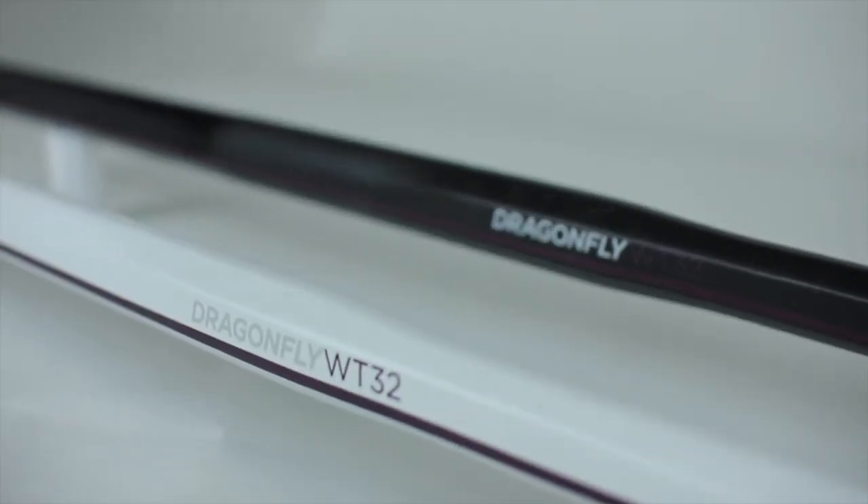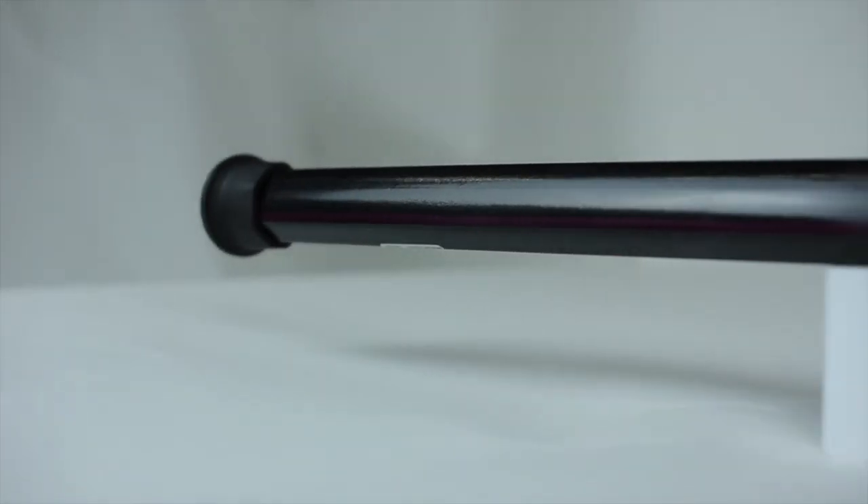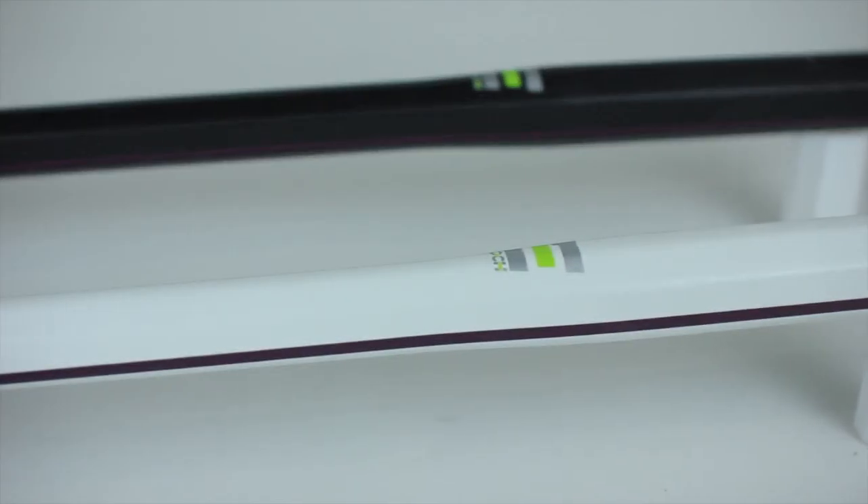Updates for 2013 are ACL2, Slipgrip2 — we've added grip on the bottom 10 inches of the shaft — lighter weight with the same great durability. Available in matte black and matte white.